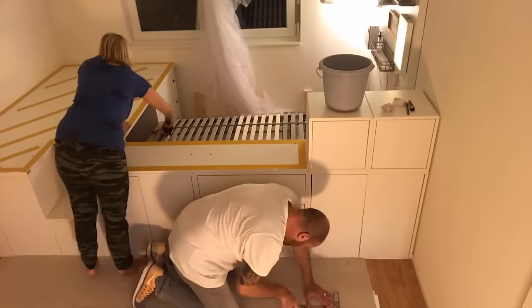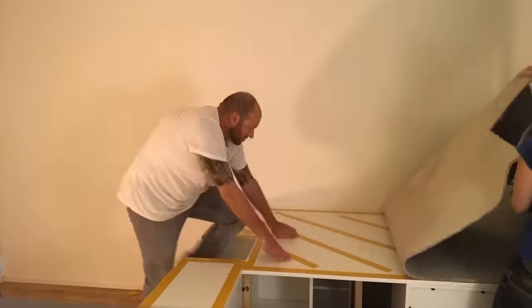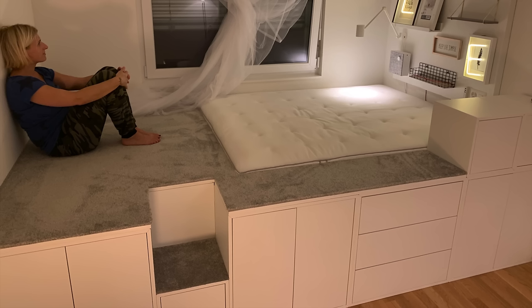Now we're almost done with the project. Once the carpet was put in place, we inserted the queen size mattress and finished up by adding a wall panel with a bedside lamp, some picture frames, a Bluetooth speaker, and a bit of decoration.